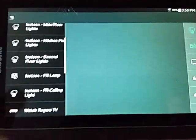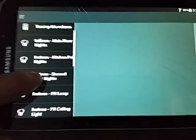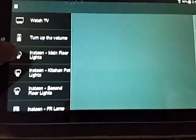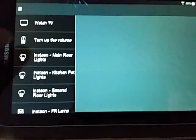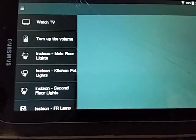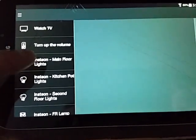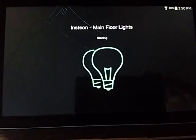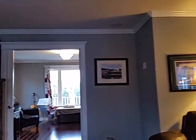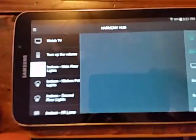You can see I've got a bunch of activities here. I have them prefaced with 'Insteon' just to keep it easy to see the lighting activities in my Harmony app. So 'Insteon Main Floor Lights' - if I activate that, you can see it's starting up and all the lights will come on in the house. The front room just came on, there's my kitchen - they're all coming on in sequence based on the time I have set.